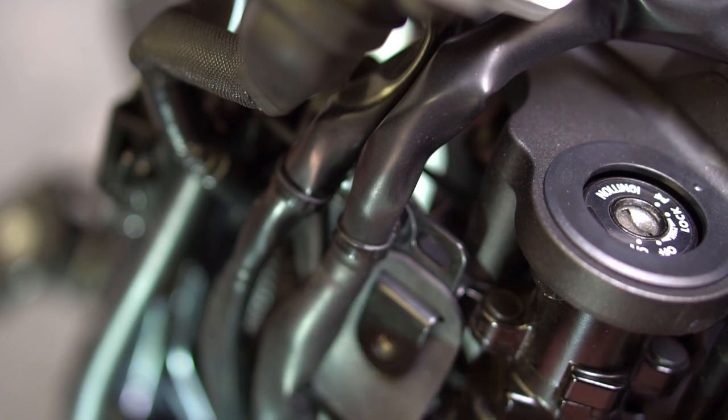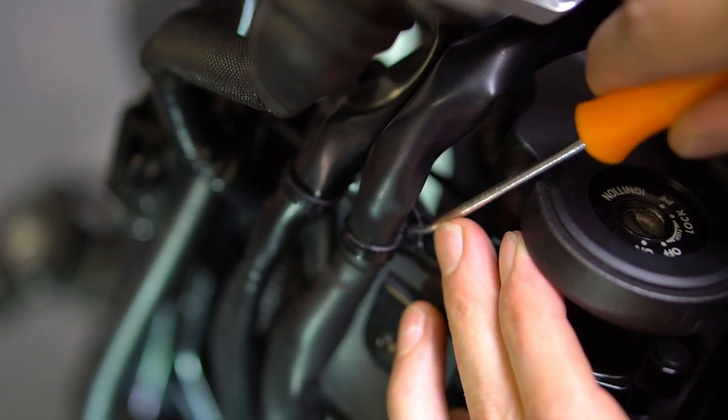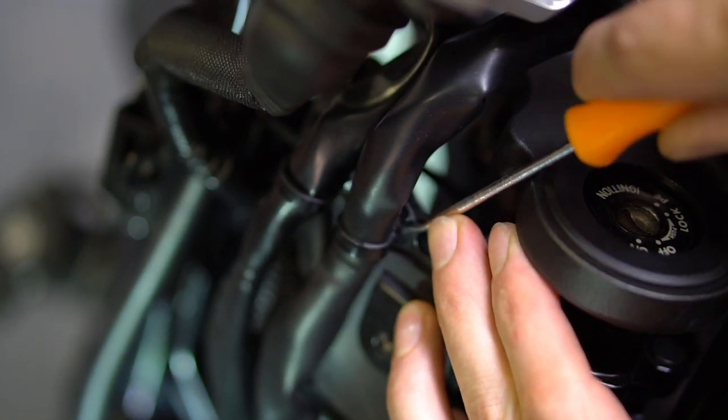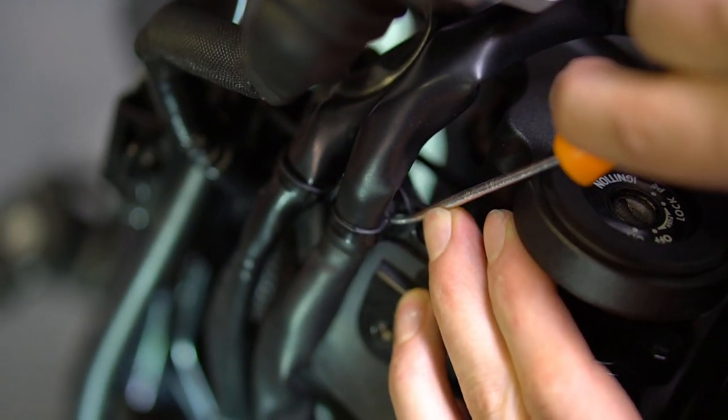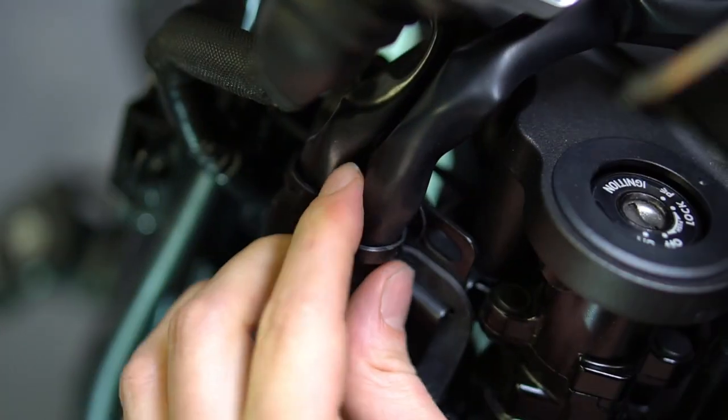Next you're going to want to remove these two wire clips right here. To do that, get up underneath the tab over on this side, lift, and it should release — just like so.